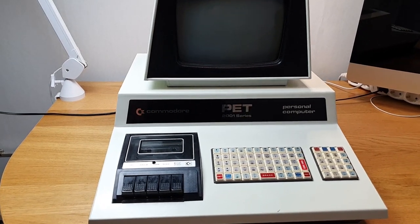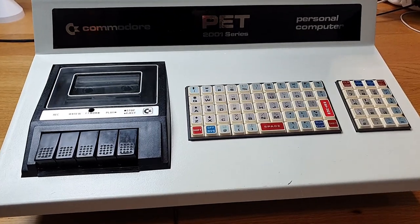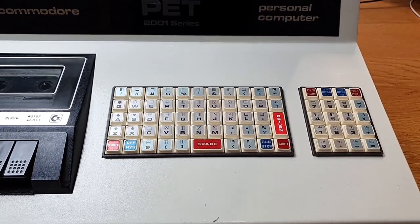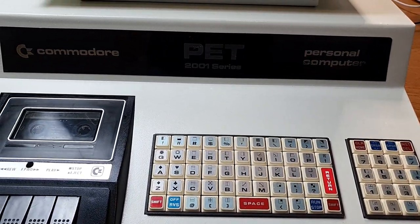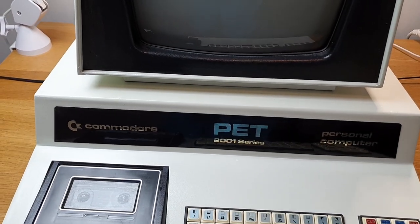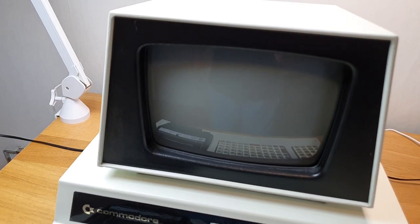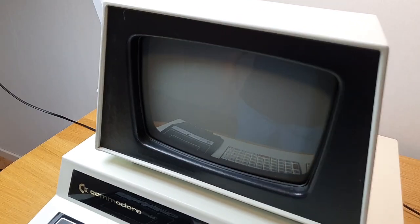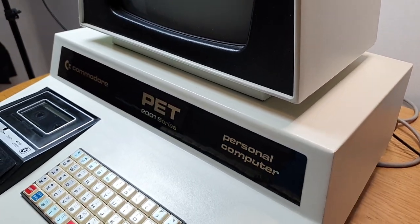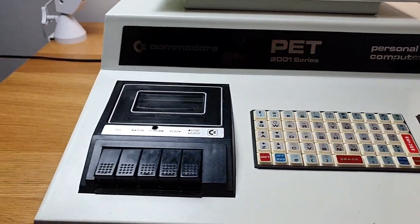This is a PET 2001, or the first PC if you ask me. It has this small chiclet-like keyboard because Commodore was producing lots of calculators back then and they had a lot of those keys lying around, I guess, so they put them here. It's worthless, it's horrible — but the design is so cool. It's the coolest computer you can have if you're into retro collecting. It's something you would see on Star Trek or some sci-fi from the 60s or 70s.